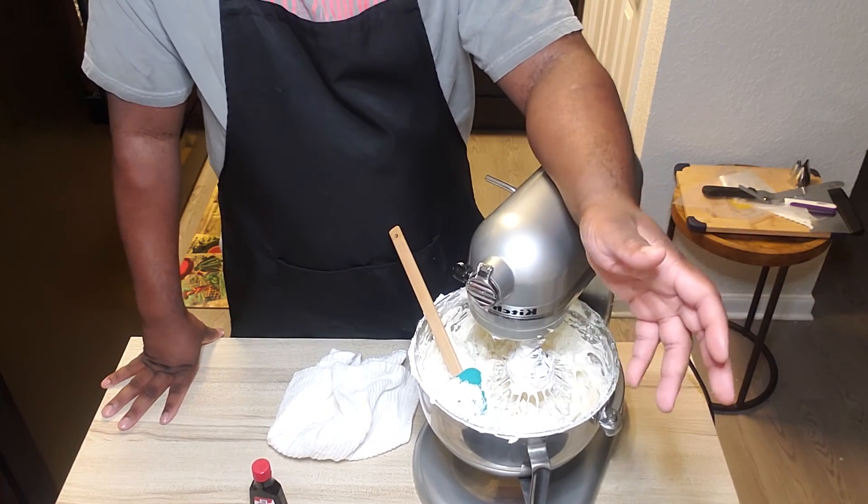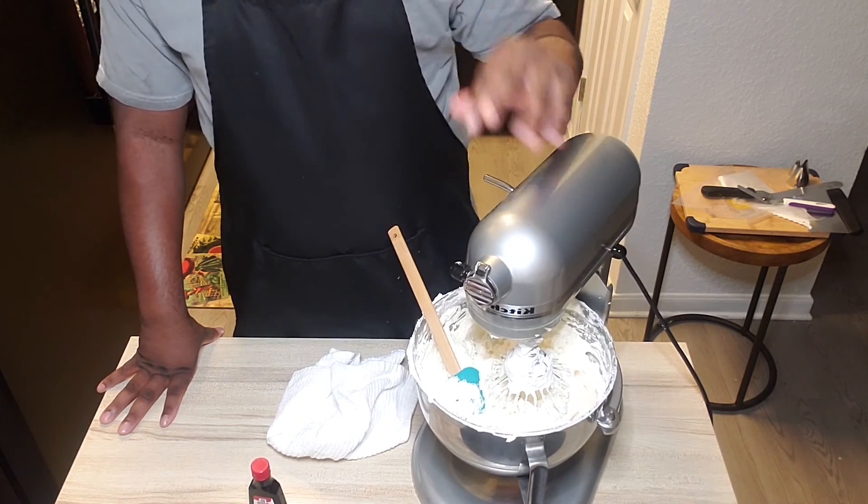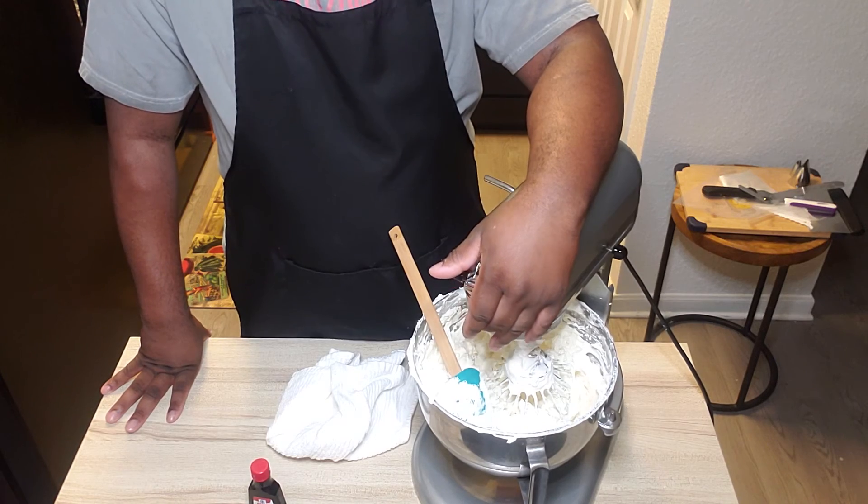From here, you can add chocolate, caramel, strawberry, or lemon. This is basically a base vanilla buttercream that you can take and make your own.